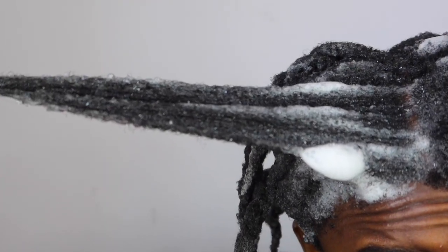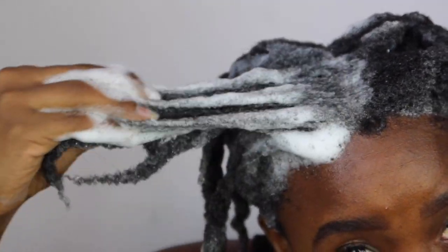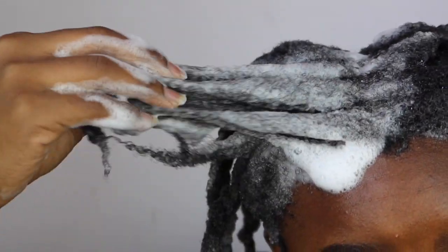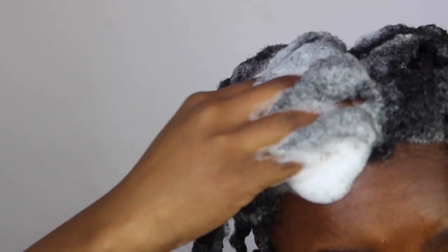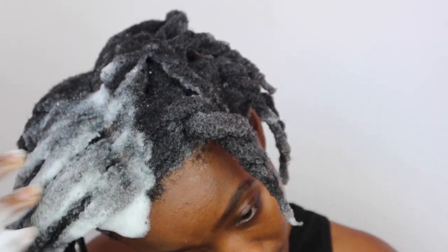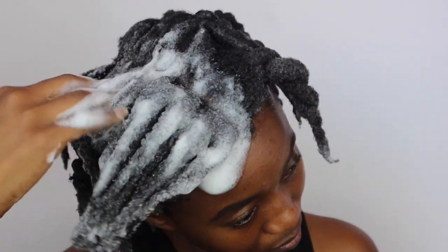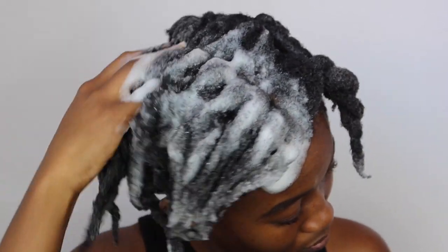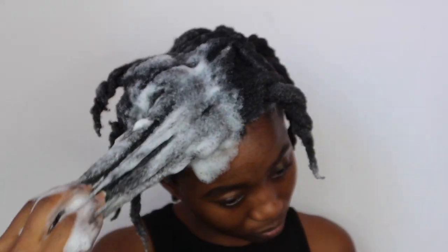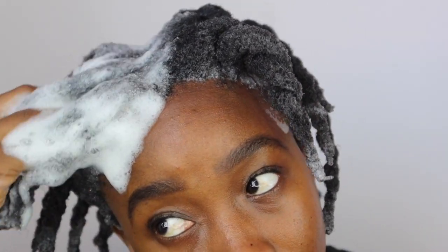This shampoo is quite watery, so make sure when you open it and flip it down, you don't squeeze too much because it does come out a lot — just like they said on the packaging. This shampoo really shocked me because I have never bought a store-bought shampoo that was this good. It was really, really gentle. It didn't strip my hair.